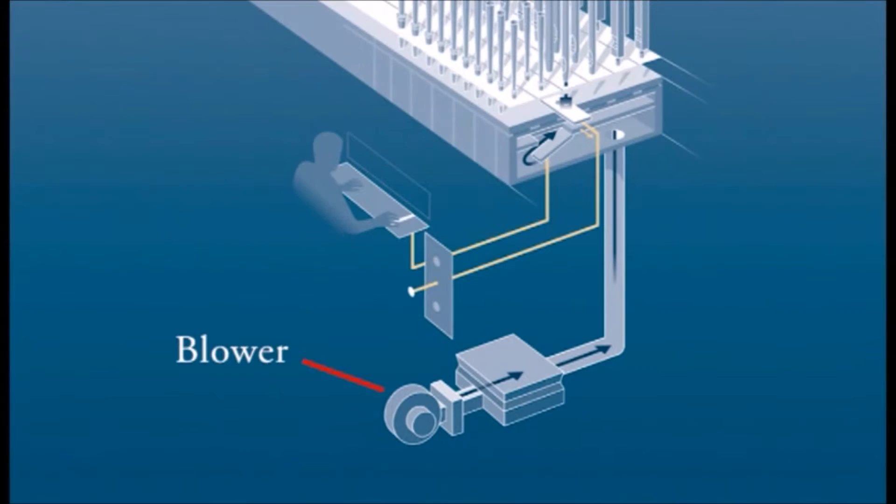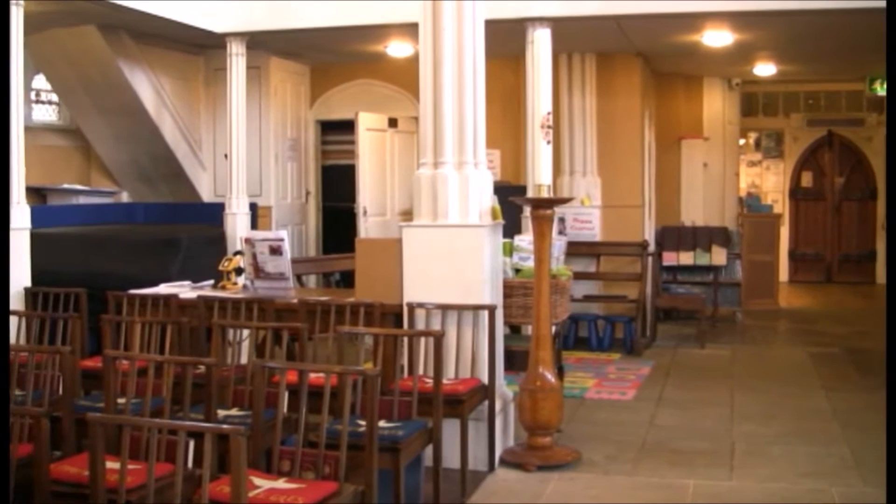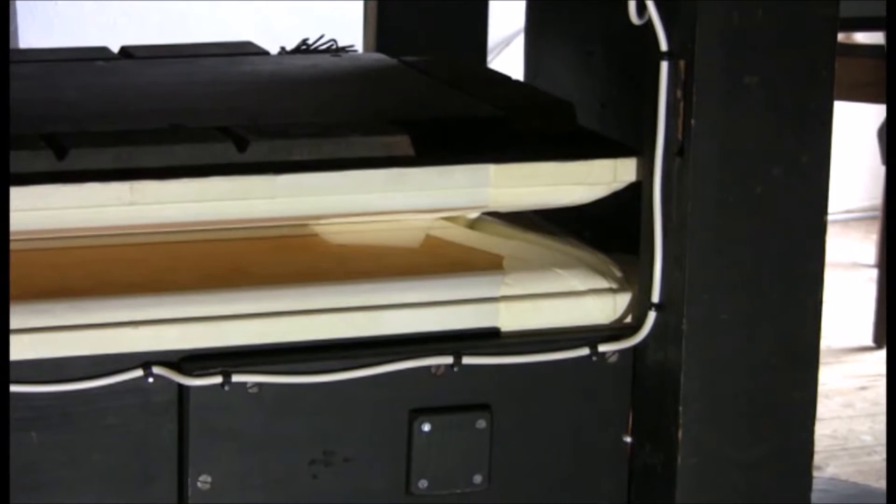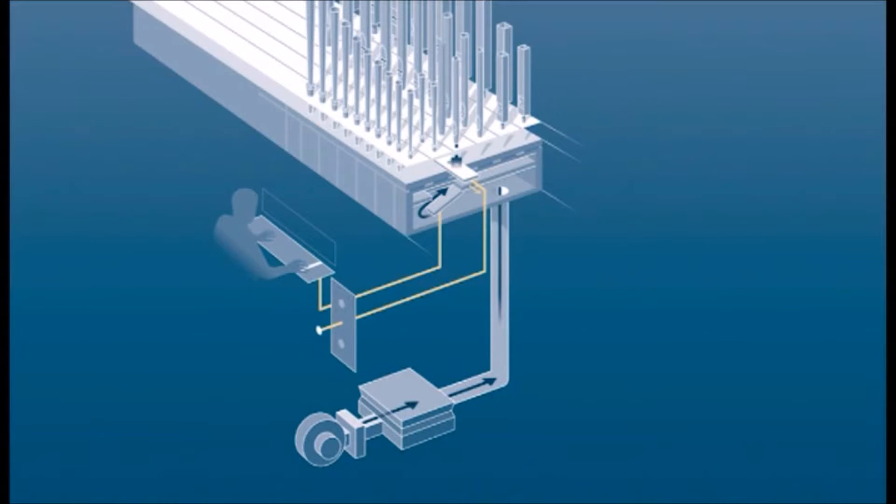First you need air, and lots of it. At the back of the church, in a cupboard below the organ, there's a large blower housed in a wooden chest to deaden the sound. From here air is blown into a large primary reservoir which sends air along tubes into a set of further reservoirs. These are at different pressures to feed different groups of pipes.